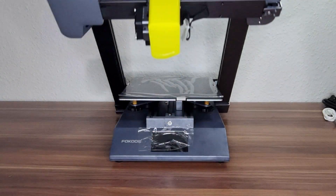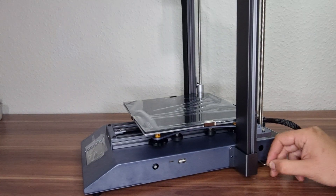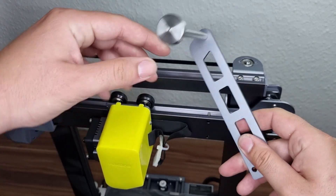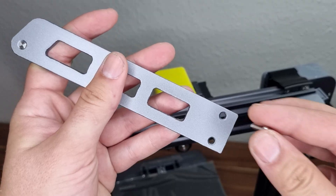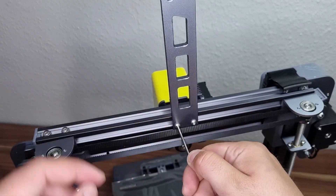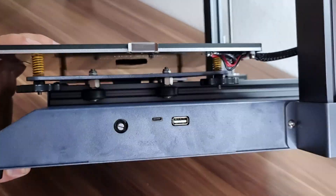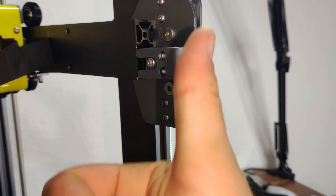We only need 4 screws to assemble the printer, so it's easy as a pie. Next, we fix the spool holder, then we adjust the print bed and belt tensions. That's it.